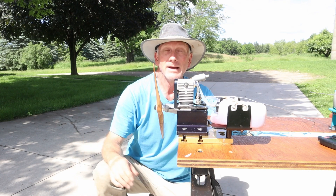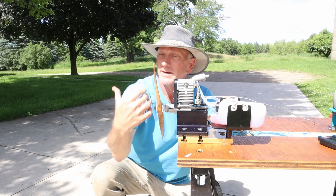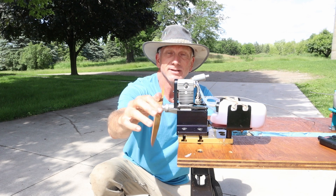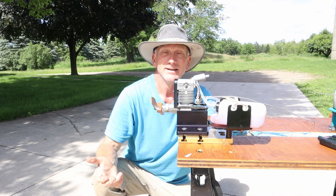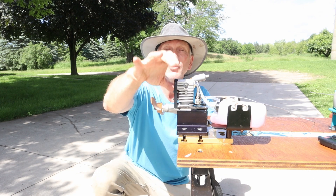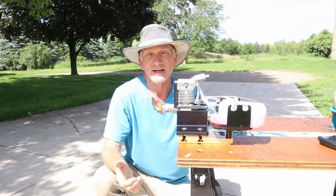So that was a successful run — several runs with some different props. I think we saw a wide variety of RPM ranges even though this engine isn't fully broken in, from the 10-6 getting close to 10,000 RPM to this 12-6 where it only touched about 7,300 RPM. So it can operate pretty well across a wide variety of RPM ranges with different prop sizes.